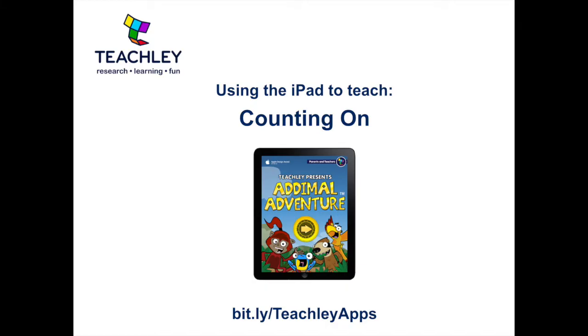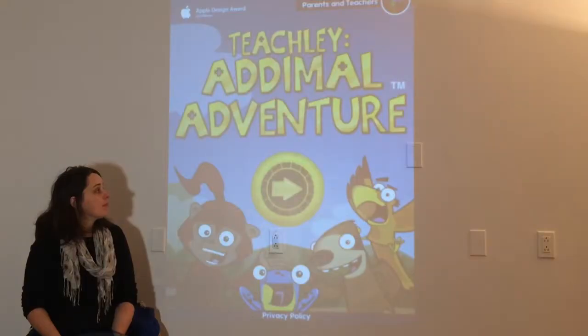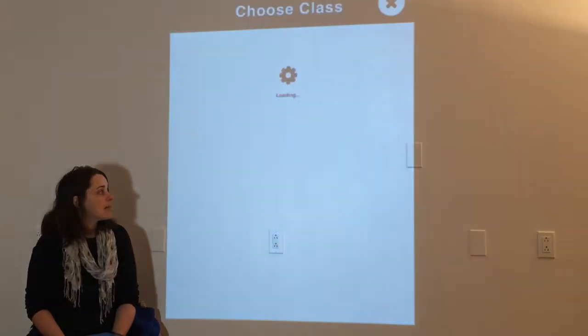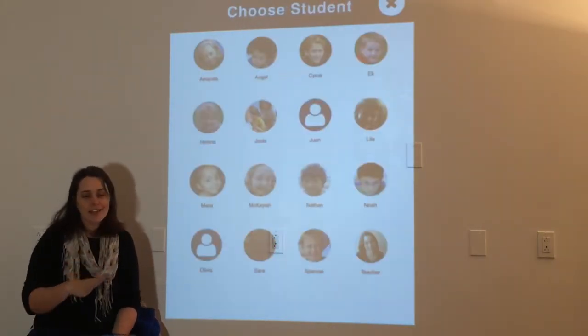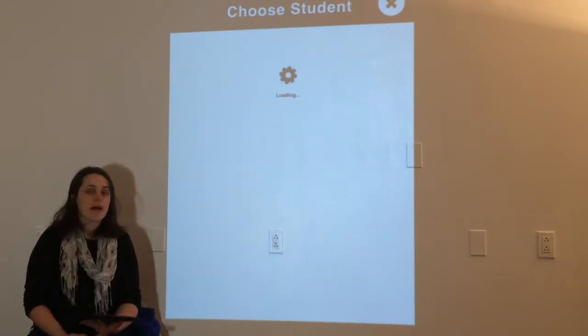This lesson is going to be about the Count On strategy. For this, I'm going to use Animals, which is a great free math app for the iPad. I'm going to press play — I've already added a class here, but anytime I'm demoing, I always choose my teacher profile down at the bottom.